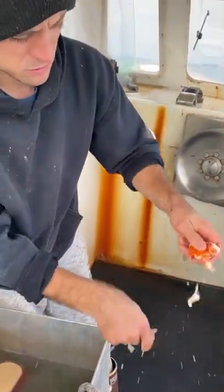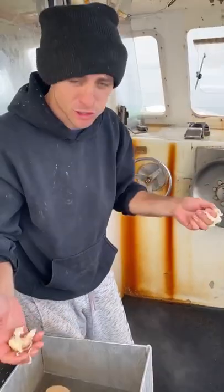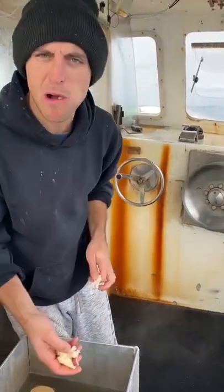Claw — break it open. Fresh off the boat, right out of the trap, cooking in salt water, no seasoning, no butter — as good as it gets.